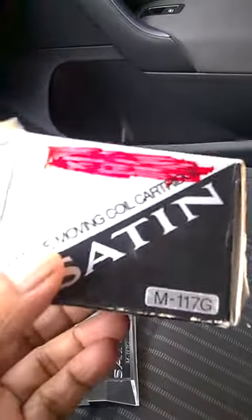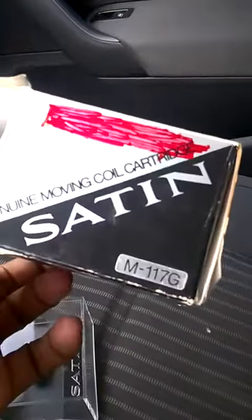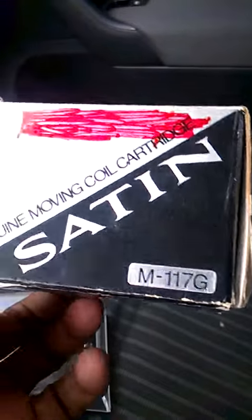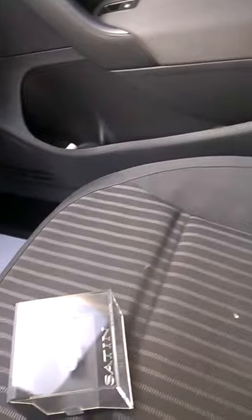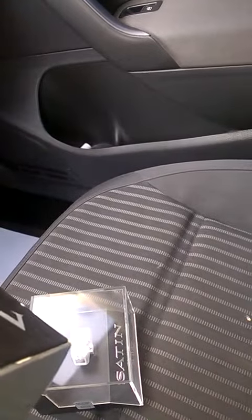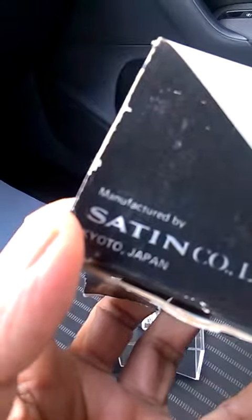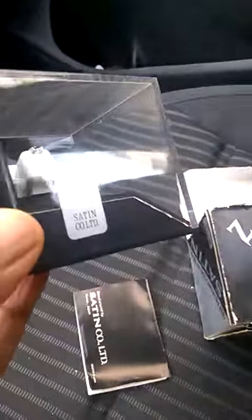This is a new cartridge known as the Saturn M117G, an MC cartridge. It's about 40 years old, made in Japan — still sealed in its original packaging.